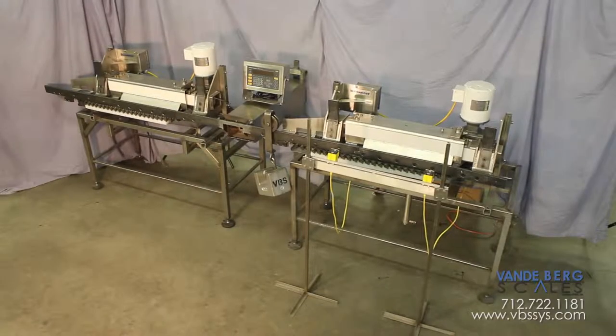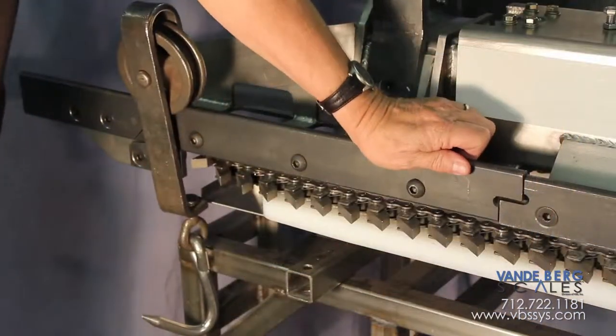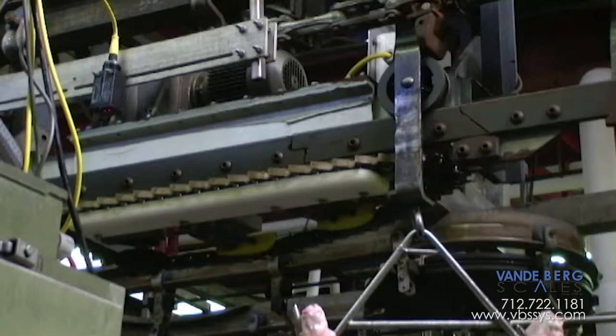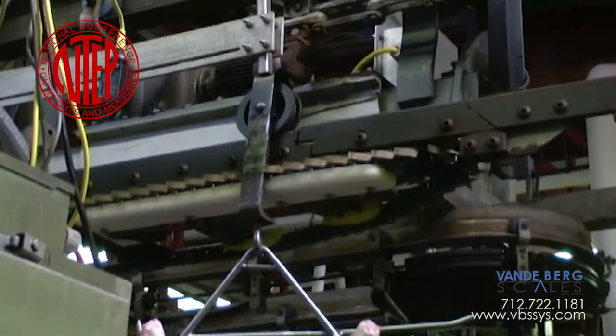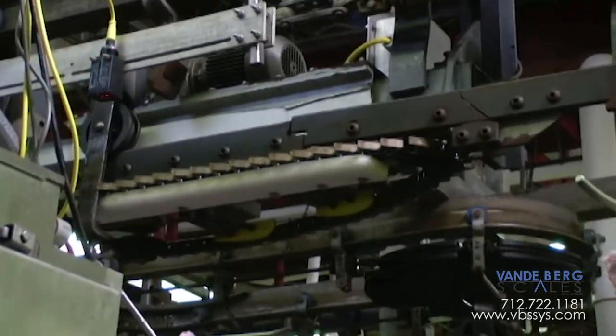These two high-accuracy in-motion monorail scales feature stainless steel construction and our unique transition rail that greatly reduces shock loading of the live rail. They have a legal-for-trade NTEP approved capacity of 750 pounds with a sensitivity of 0.2 pounds and unmatched throughput.